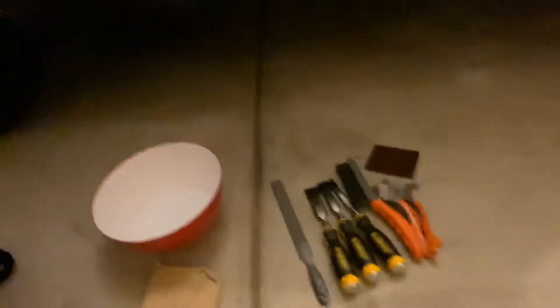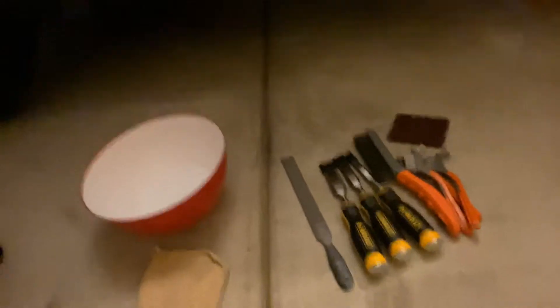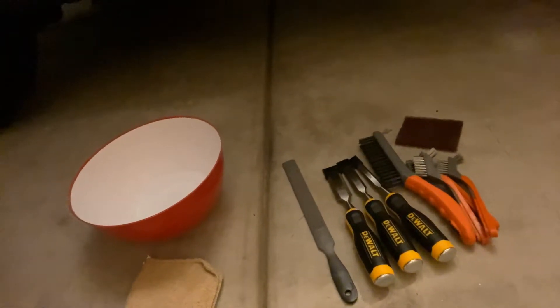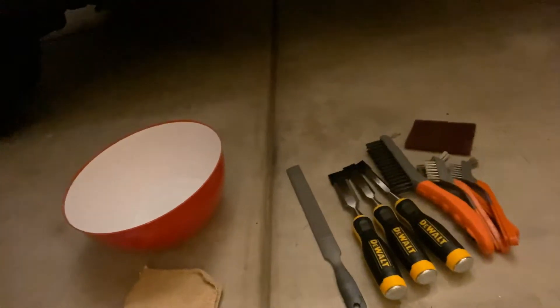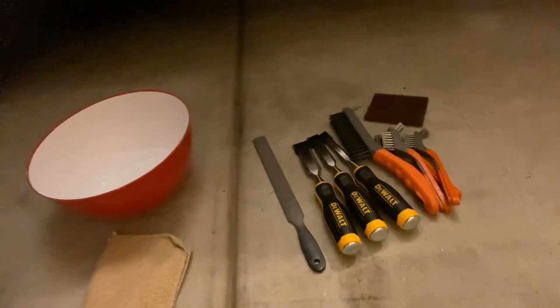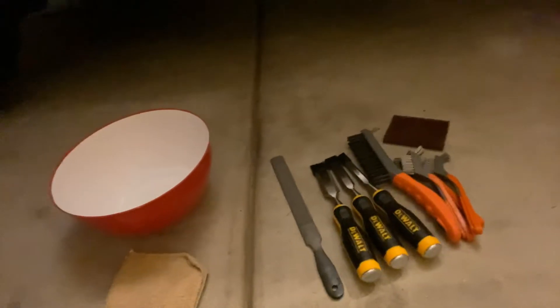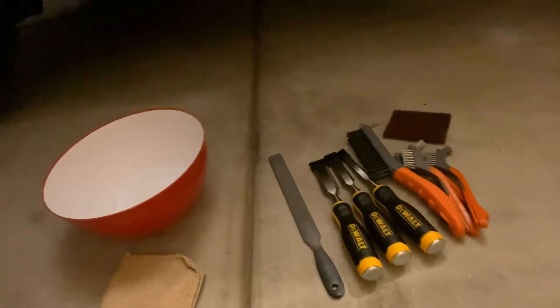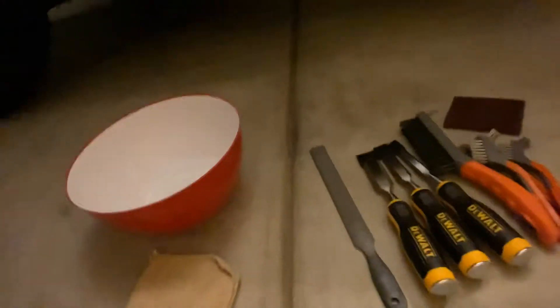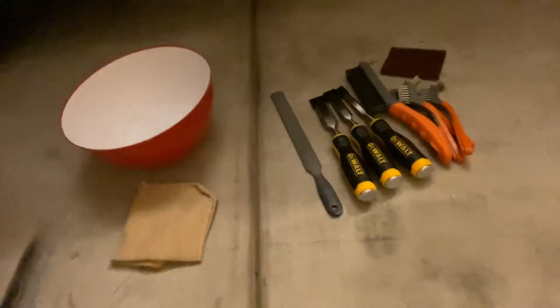I'm just going to see what I can do. I got some tools here from Home Depot: a big wire brush and three little ones, some very sharp chisels of different sizes, a file, and a heavy-duty scrubber pad. And then I have my bucket of water and some cloth.